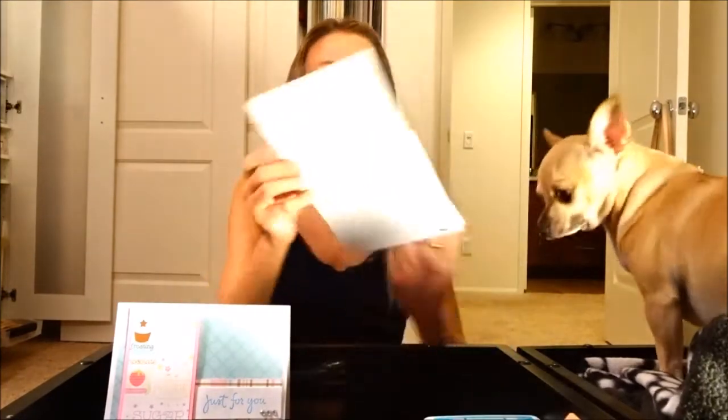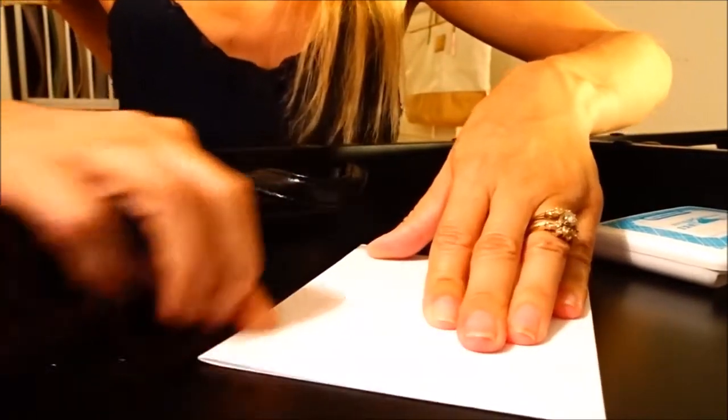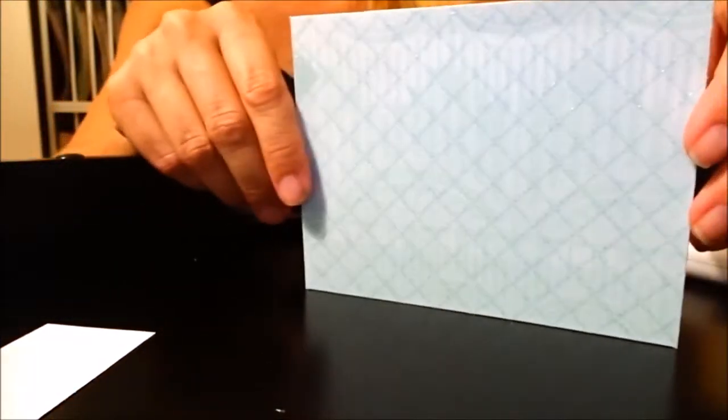So I have here my pre-cut papers. I'm going to take my piece of cardstock for the base of the card and fold it in half just like that. I'm going to use scissors to go over the crease to make it really smooth. Then I'm going to take my other pieces I already have pre-cut — I have this paper with a little bit of a design on it, this really cute cupcake paper, some pink paper, and then this is the design that will go behind my stamped word 'just for you.'